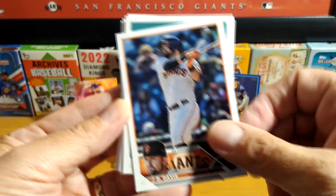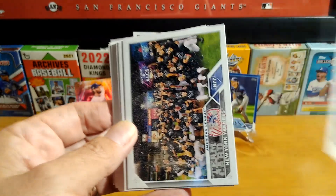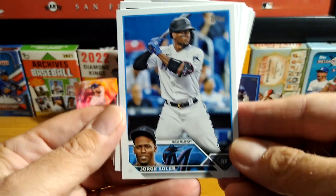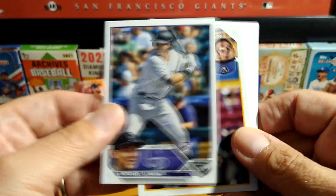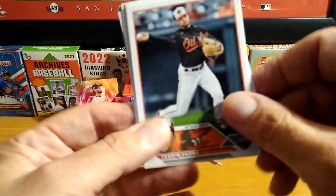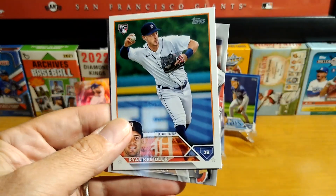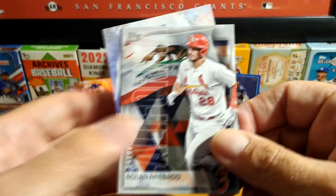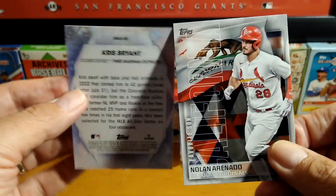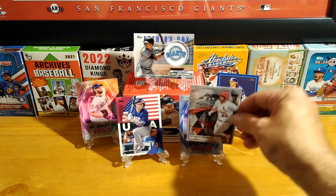Let's turn this over. J.D. Davis. Lance Lynn. Rockies. Yankees. Champs. Solar. Waters. Coming down to the last card — Zach Wheeler. We have Favorite Son — Californian. First time I got one of those cards. And a Chris Bryant. Alright, we'll add this up here.